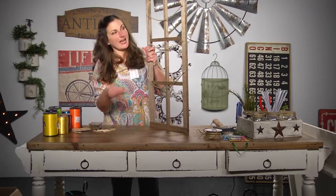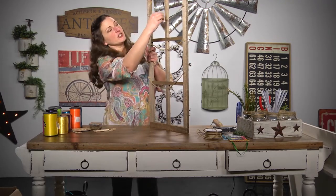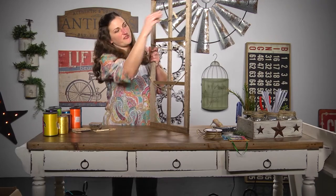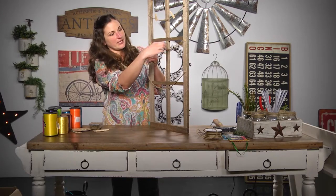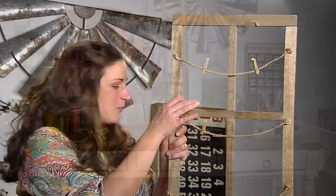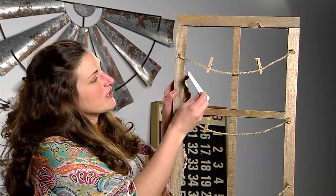One thing you could do if you don't like the rustic look is paint your window frame and even paint your clothespins. You can use as many clothespins as you'd like, and we're gonna use those to actually hang our pictures.